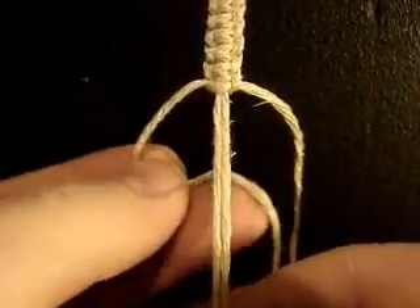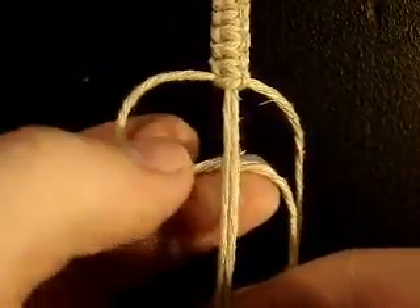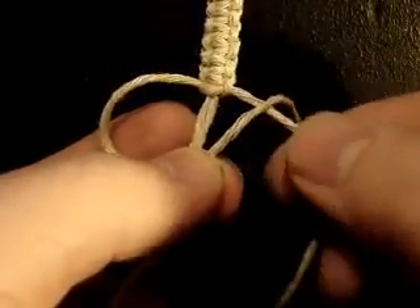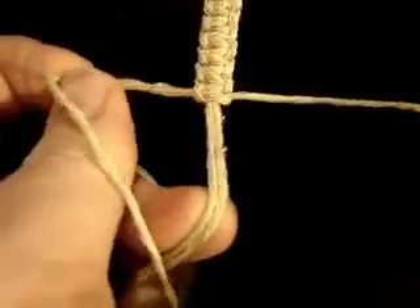The next half: take your left hand knotter — it's actually the right hand knotter, but now it's on your left side — and place it under the bead carrier. See how I wrap around my finger? Grab that one and push it through the loop. Pull tight.